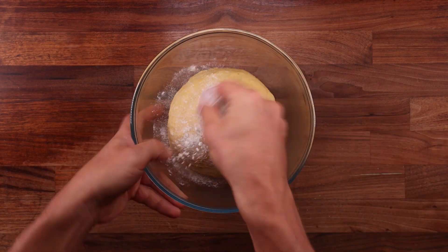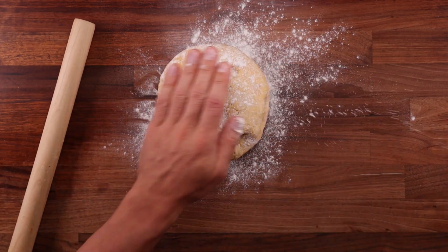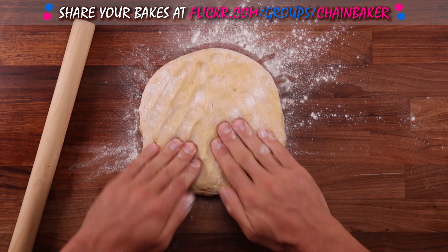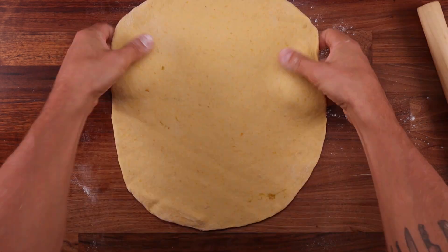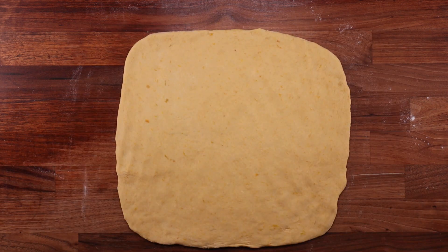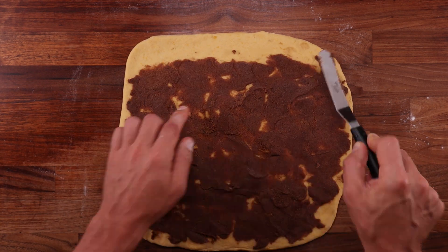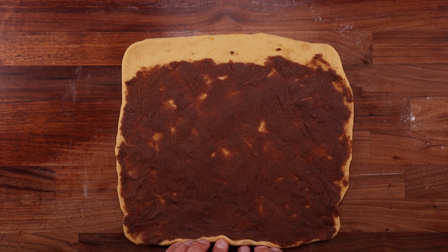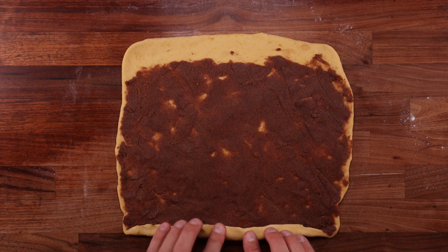Bulk fermentation is over when the dough has doubled in size. Now we can move on to final shaping. Generously dust the table and the dough with flour, flatten it out by hand, then roll it out with a rolling pin to a large square — about 30 centimeters or one foot on each side. Once you're happy with the size, take the filling, dot it evenly all over the dough, and spread it out using the spatula. If you don't have a spatula, simply brush the dough with softened butter and sprinkle the spiced sugar all over it.